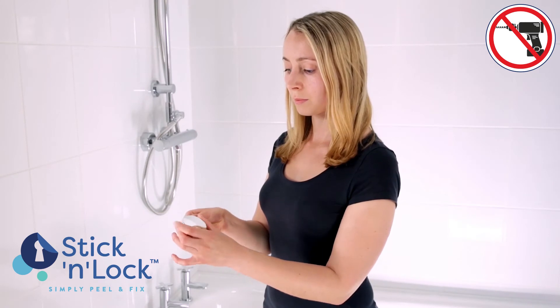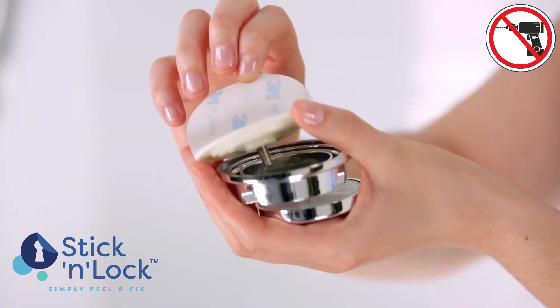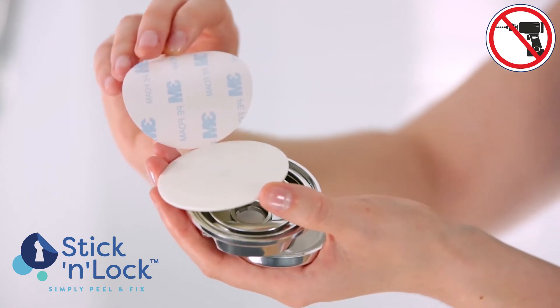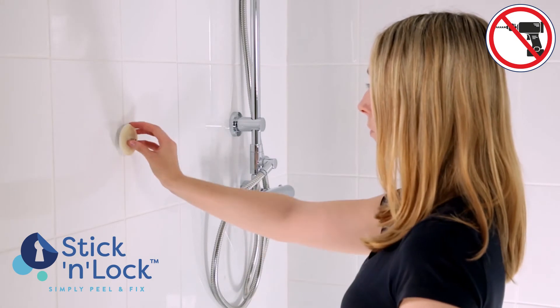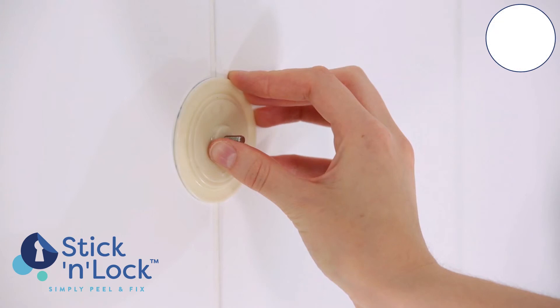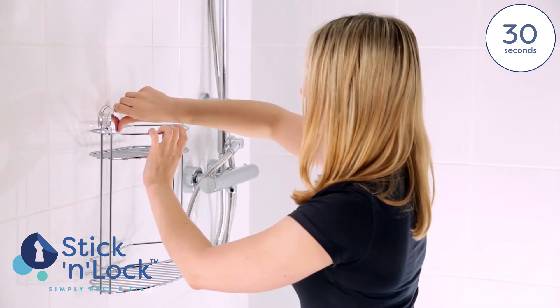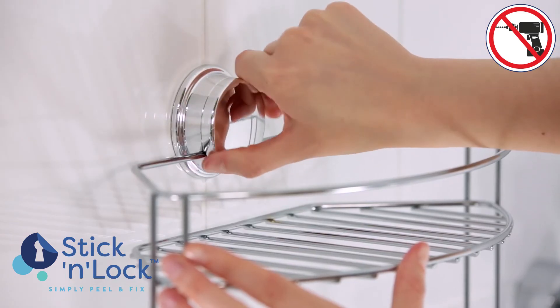So how does it work? It's simple — just undo the decorative cap and remove the adhesive pad. Then remove the protective cover from the adhesive pad and position it on a clean wall surface. As soon as you're happy with the location, push and hold in place for 30 seconds. Finally, place the product over the adhesive pad and rotate the decorative cap until fully tight.